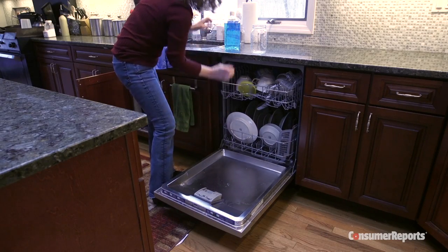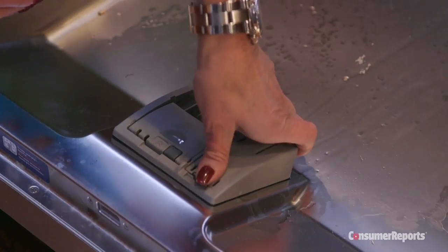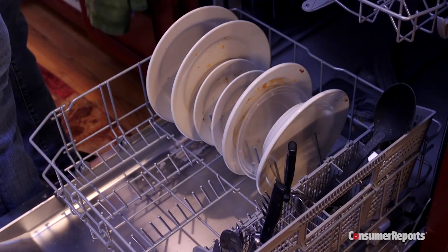Whatever dishwasher you have, Consumer Reports recommends using a rinse aid. That will help get your dishes drier. Rinse aid helps break the bond between the water and the dishes, plus it helps prevent spotting. This will also help get your dishes drier.